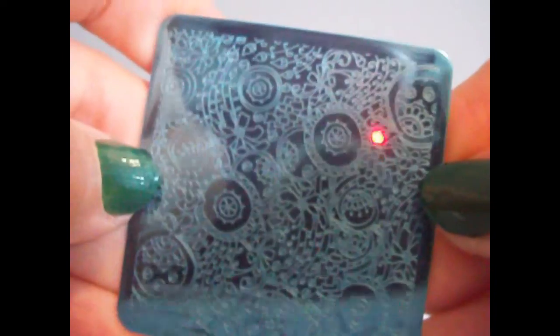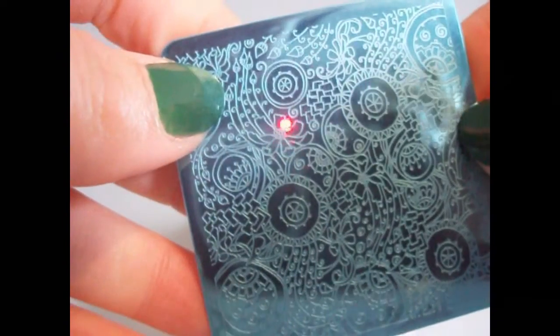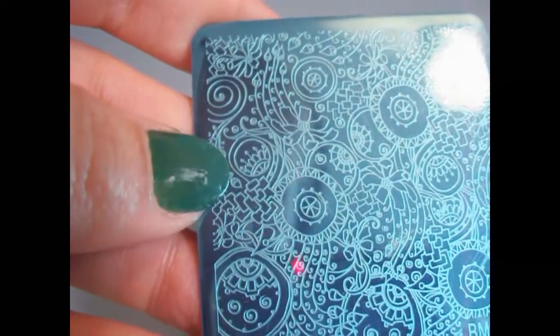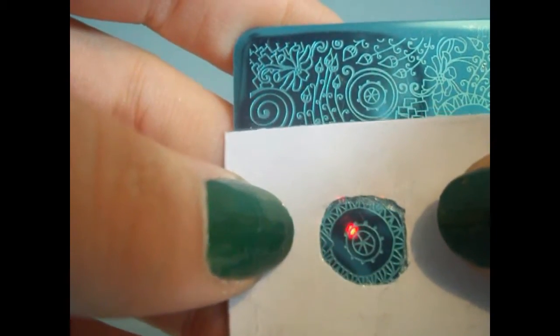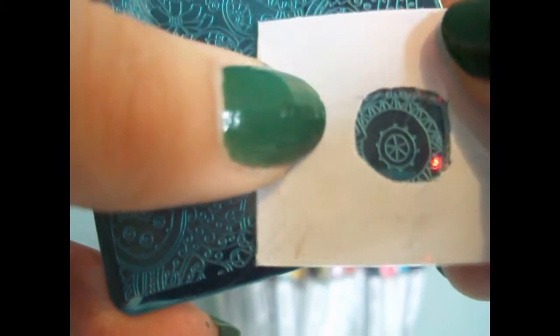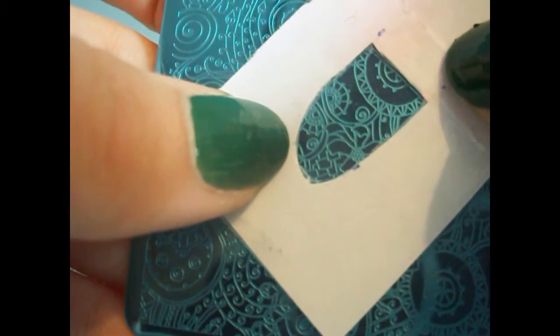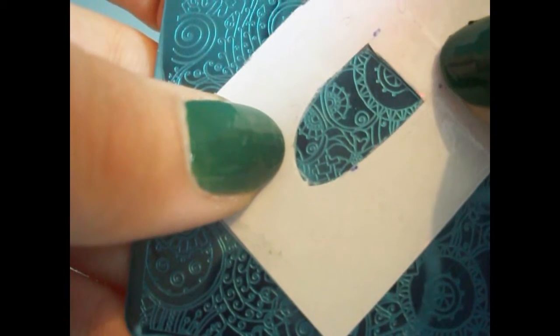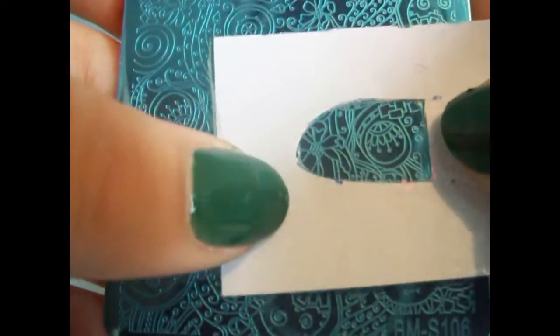The next plate is BMS-106, also called Wrapped in Secrets. There are a lot of cool things on this plate — spoke wheels, some small flowers, and a lot of crisp lines that create intricate designs, as well as blinds and so much more. As you can see, if you have small nails, these circles will fit perfectly. There are a lot of cool things you can do for those with shorter nails, and if you have longer nails as well, as you can see here. Is anyone else thinking stained glass windows?